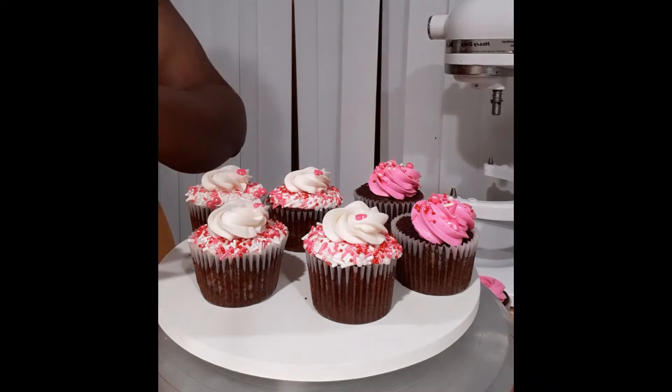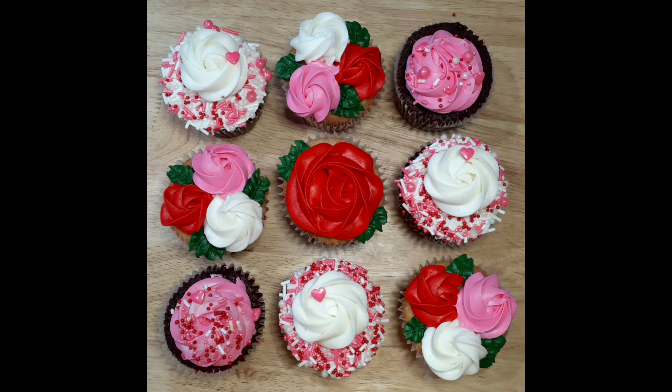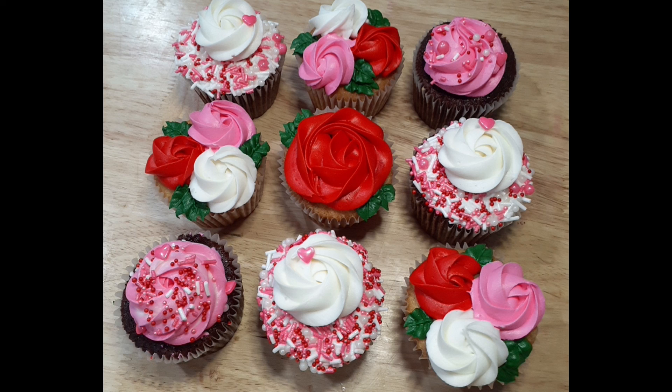And there we have my four designs for my Valentine's Day cupcakes. Thank you guys so much for watching. If you like it or you want to see more of my content, you know what to do. I post on the second and fourth Friday of every month, as well as the last Tuesday. See you then!